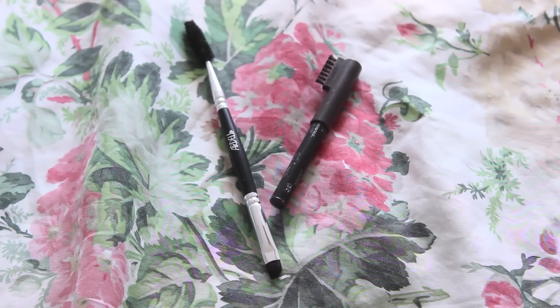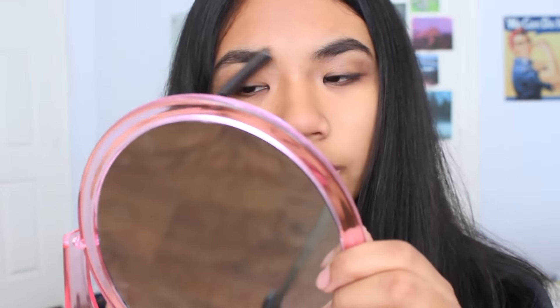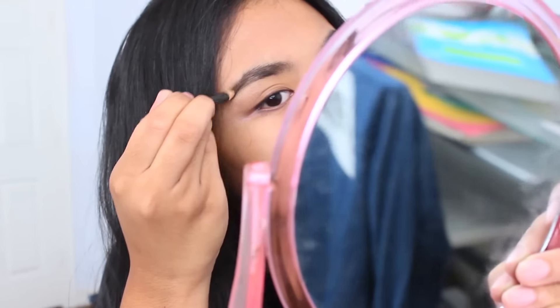And now for the brows! I like to keep my brows the shape that they normally are, but there are some areas in my brows that are a little bit more sparse than others. So I like to fill that in with an eyebrow pencil and a little bit of dark eyeshadow.